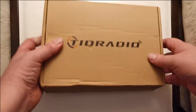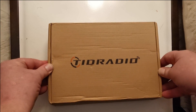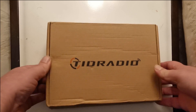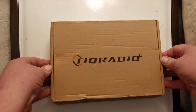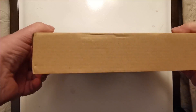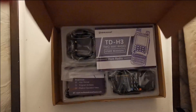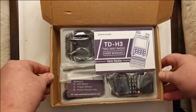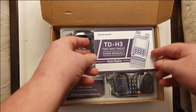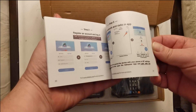Good evening all. I have a new box — it's from TID Radio, however you say that word. This just drove in the mail yesterday, so let's get it open. Pretty thin box. Oh look at that, it's the new TDH3! It's a manual, okay.